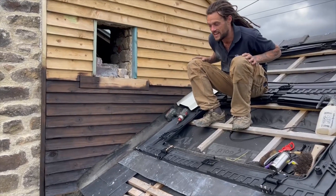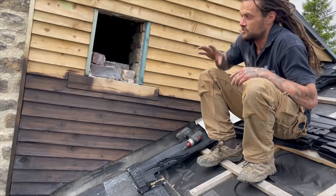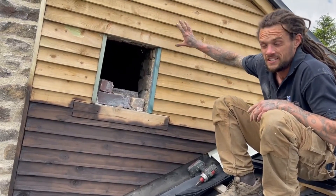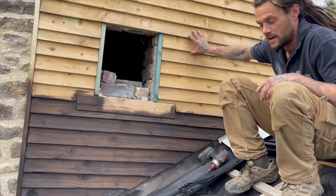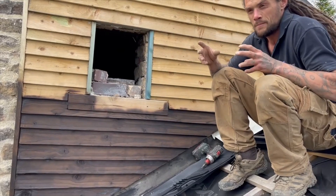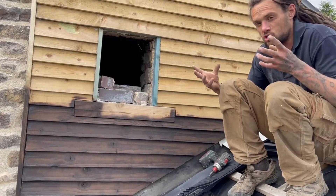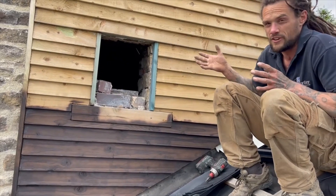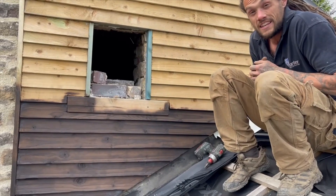Something a little bit different today. On this particular job, the clients have part of the building clad in softwood feather edge cladding. Because it's spruce, even though it's been pressure treated, you don't get that long out of it. Your average feather edge fence, you'll probably get like 10-15 years out of that.